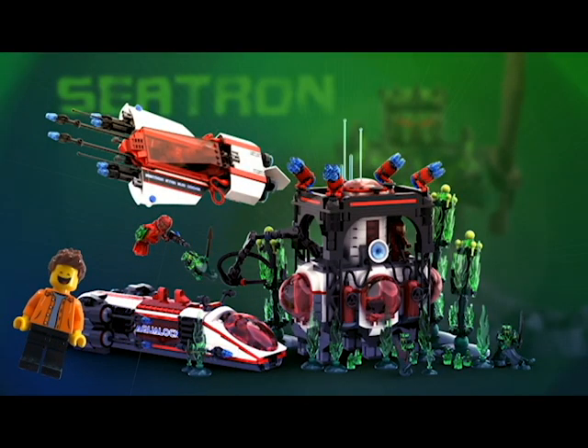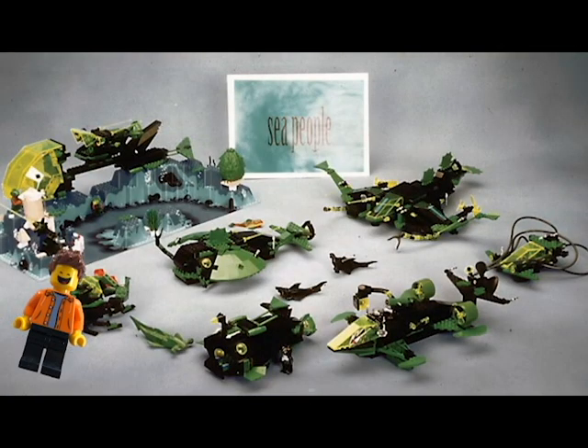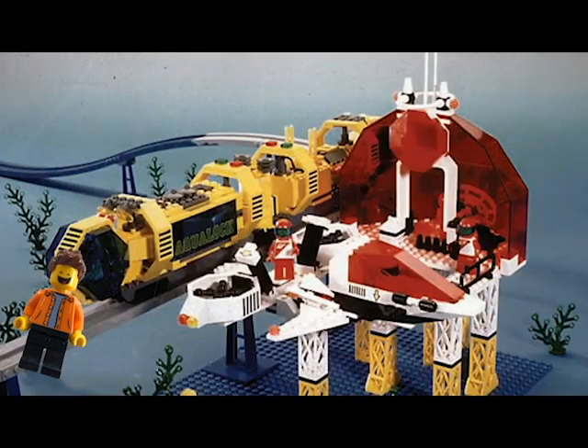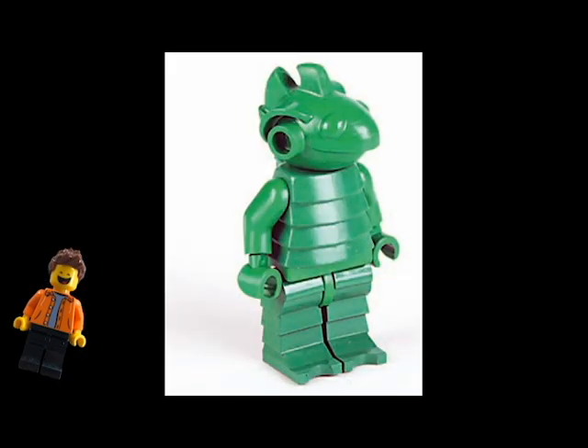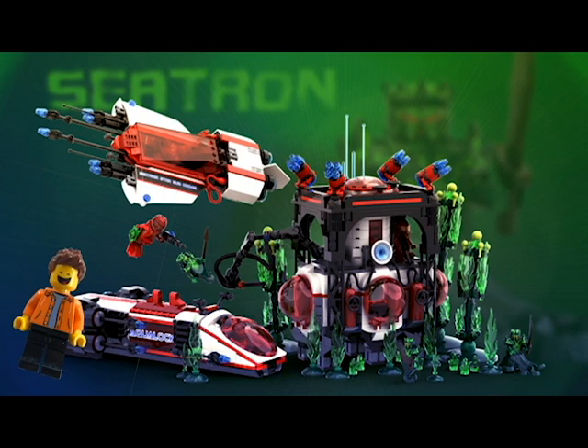Next is a theme called Seatron. We have about two sets confirmed — one is a kind of monorail set and the other is almost like spaceships but underwater. Seatron was a LEGO Space spinoff, and you can see that echoed in the ship builds. The figures are really cool and I wish LEGO had released them. The sets themselves don't look super interesting but might have been good for the time period. No one really knows why they decided not to release this one.